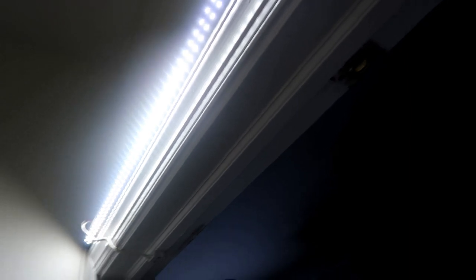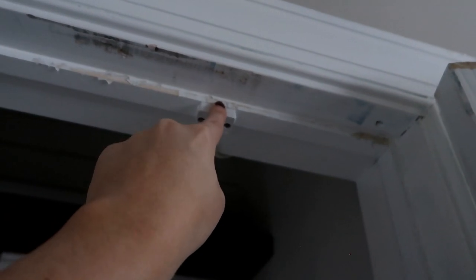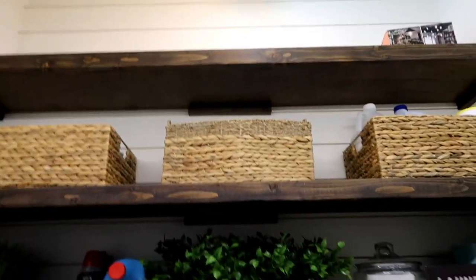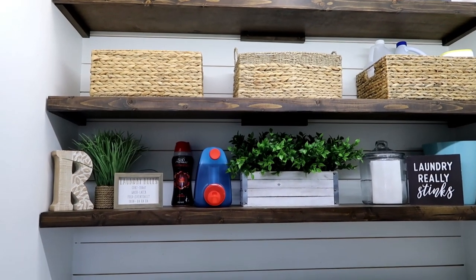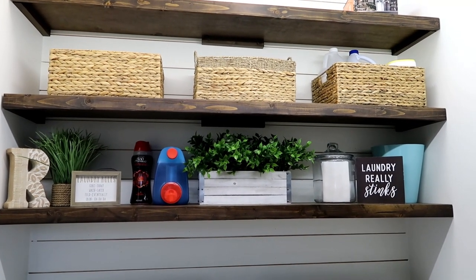My husband also put in LED strip lights up here, controlled by a sensor. When the door is closed it looks one way, and when you open the door the light comes on. We do have a normal light up above as well, but I love just opening the door and having the light come on — it really brightens it up. I am absolutely obsessed with the way this turned out. I just cannot believe this is my laundry room.